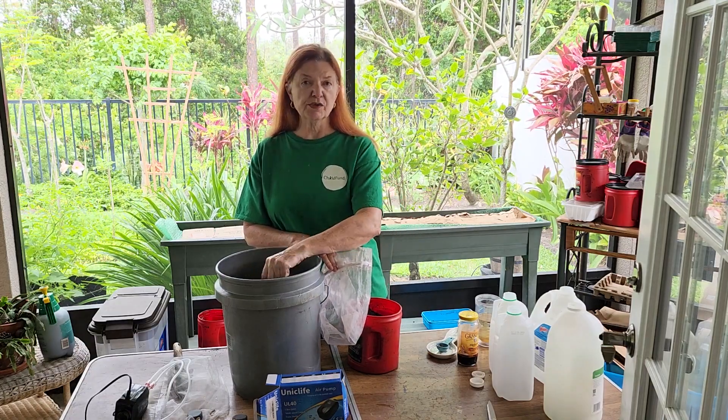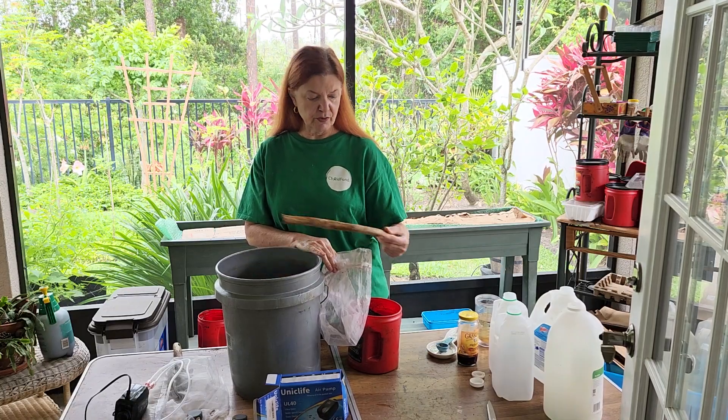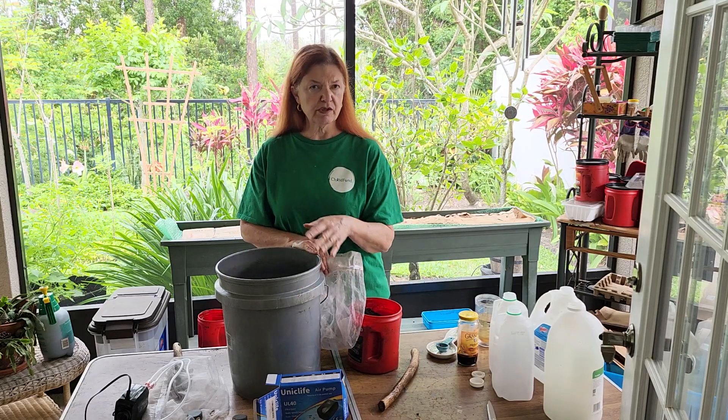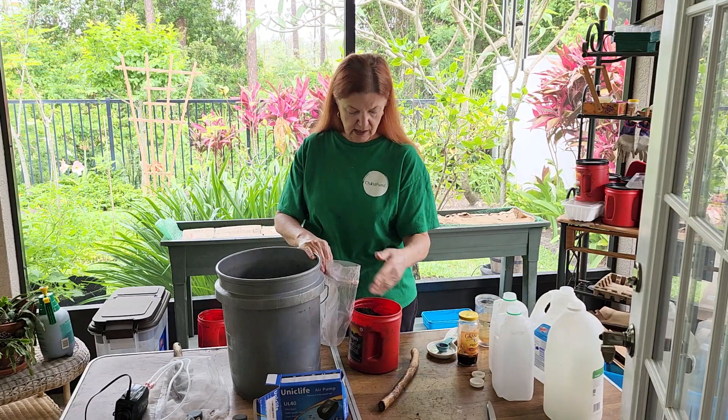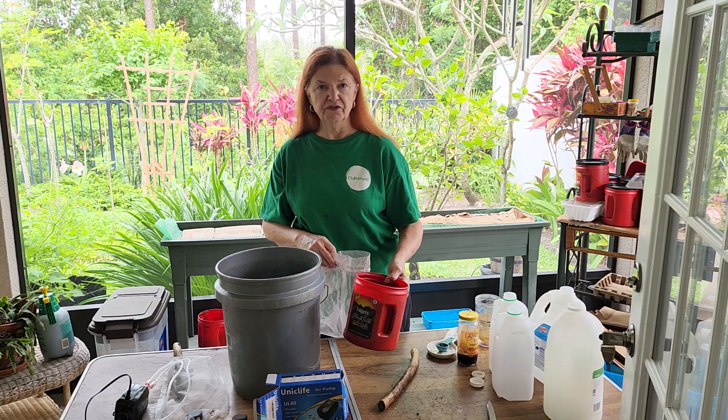What he does is he uses five pounds of castings to about five gallons of water. Since I only have three gallons, this is probably about four pounds of castings.